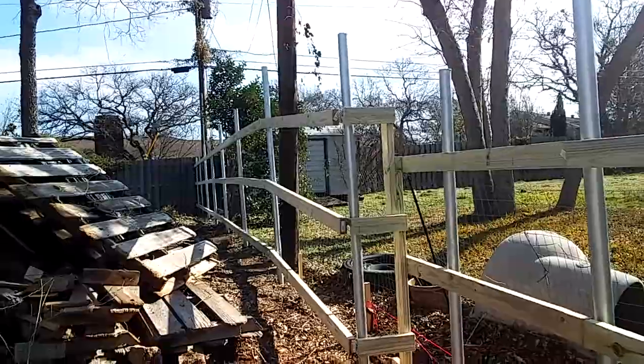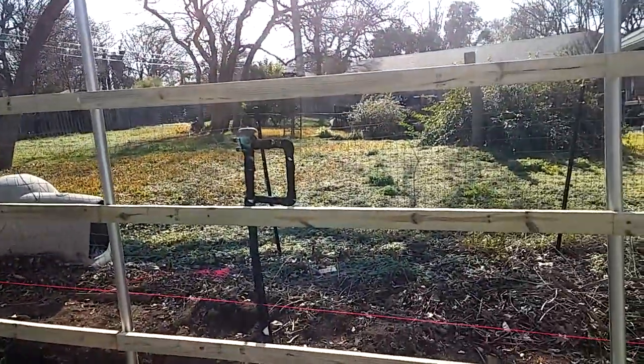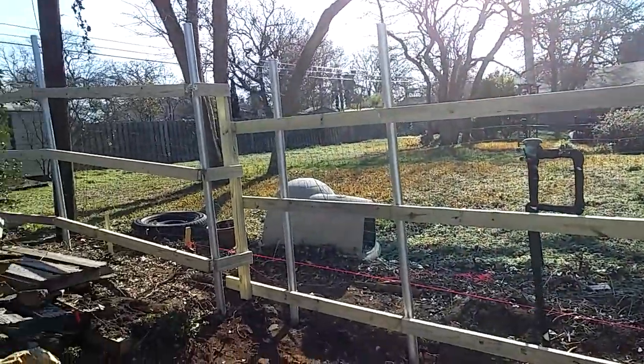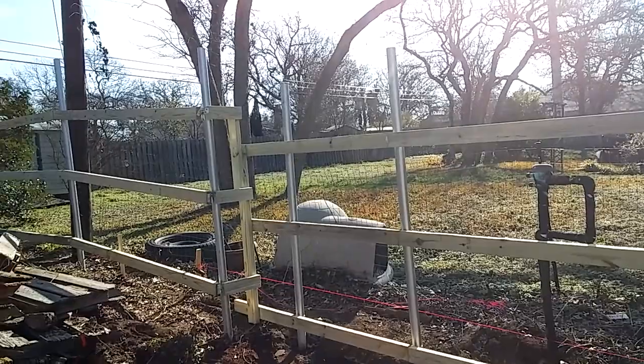Tomorrow morning we'll be setting pickets. I did come and work today on Sunday to try to get these runners on. I haven't had a chance to get the ones on the side but I do got all the posts set. As you can see they're ready for pickets. We'll come through and cut the tops of the posts down once we get the pickets set.